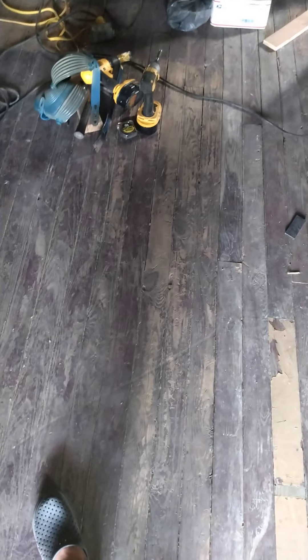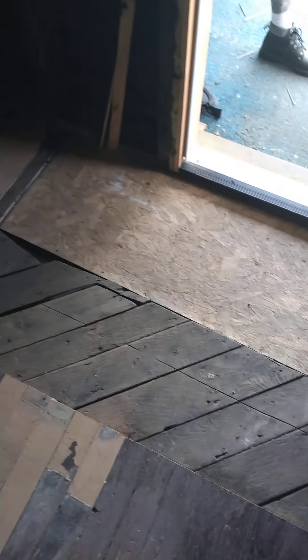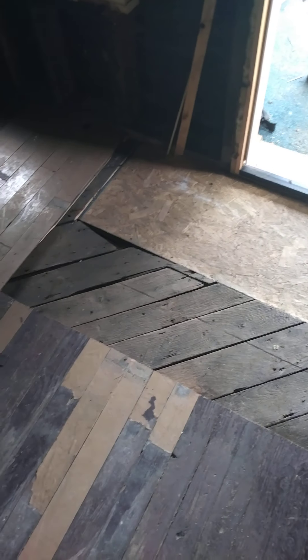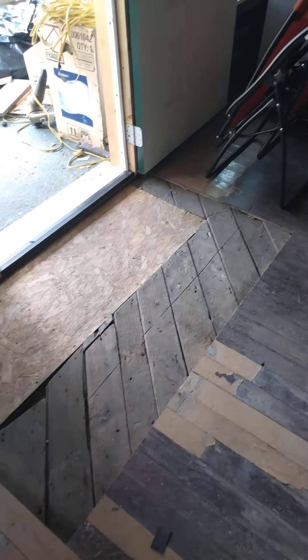It really depends on what shape the floors are in after we sand them. They are pretty rough in spots, but it's all character for me — I love every bit of this floor. It's been a lot of cussing and sweating and swearing, but it does look nice. This little cutout area here is actually going to be widened just a little bit more — it's going to be our entryway. We're going to put tile down there so that if we have snow or mud on our boots, we are not going to track it into the house.